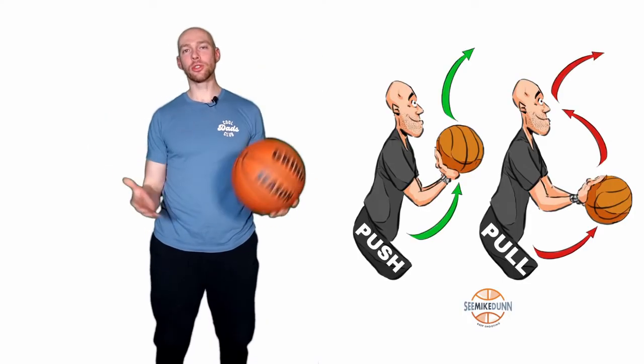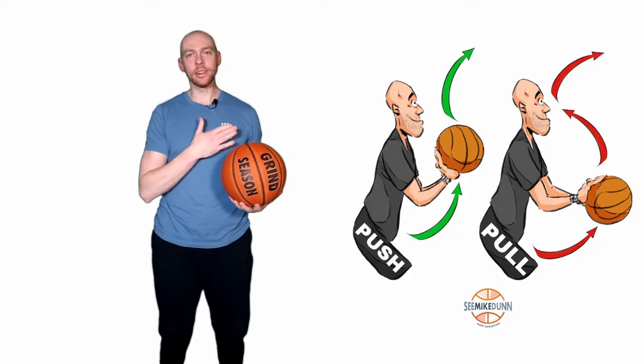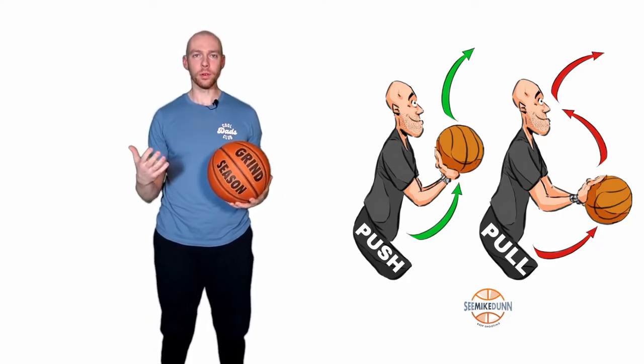On today's episode of How to Shoot a Basketball, we're going to talk about one of my favorite subjects, near and dear to my heart, which is the push versus the pull.